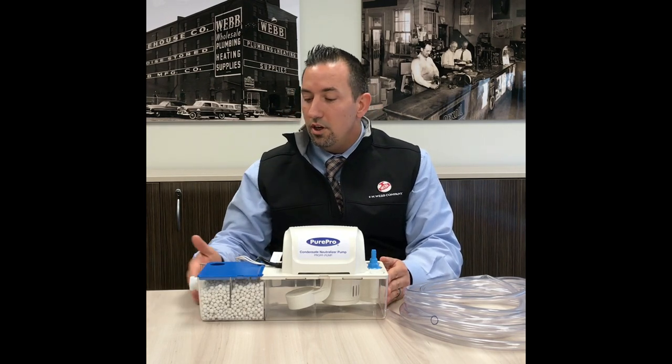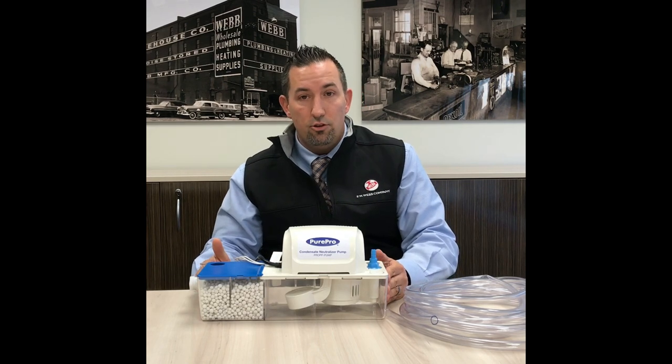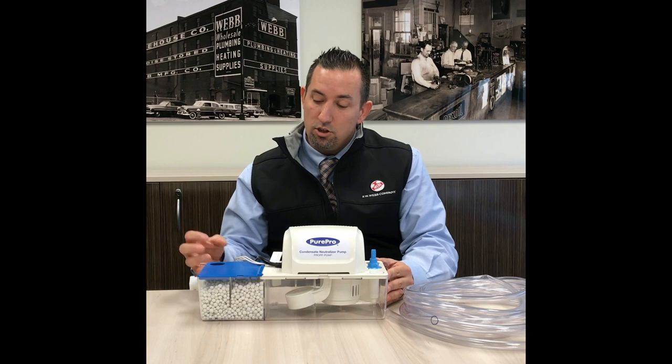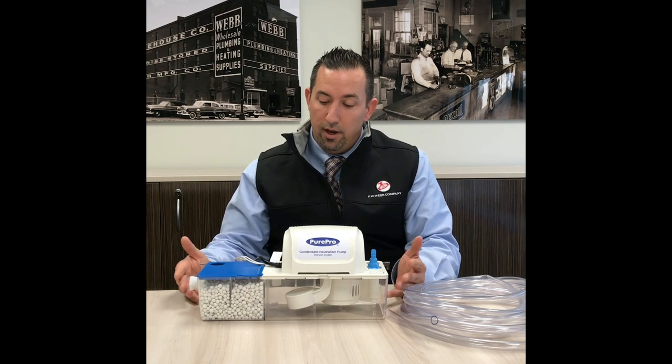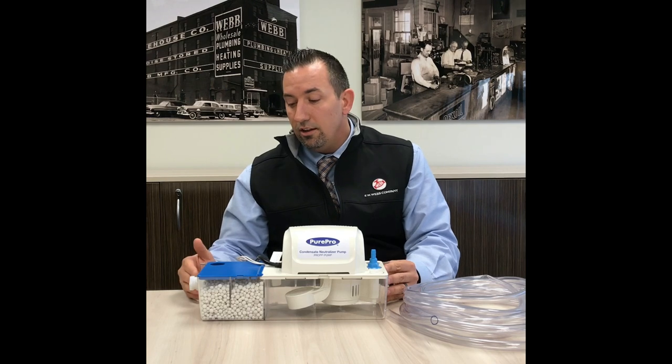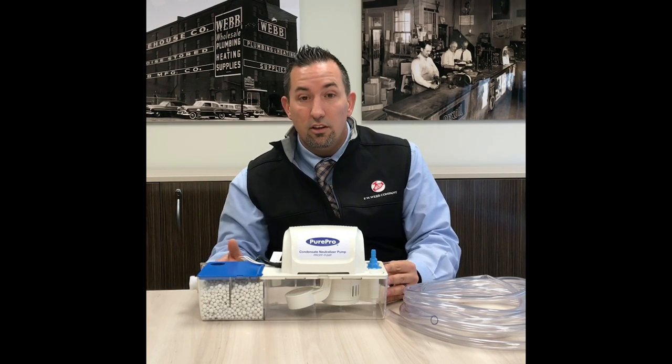The media that we use is a magnesium oxide with a proprietary bonding agent. This media is not going to crust, corrode, scale up, or clog the units, which you may have with other products. This is a very clean media and it's always going to be a nice clean design.